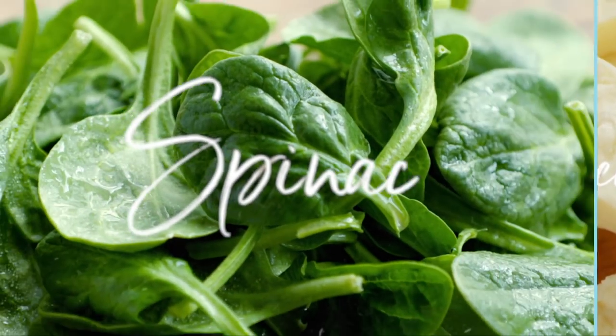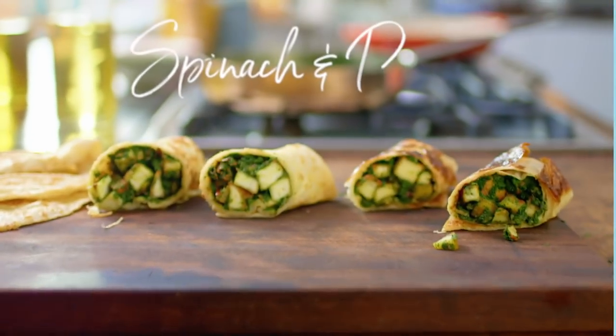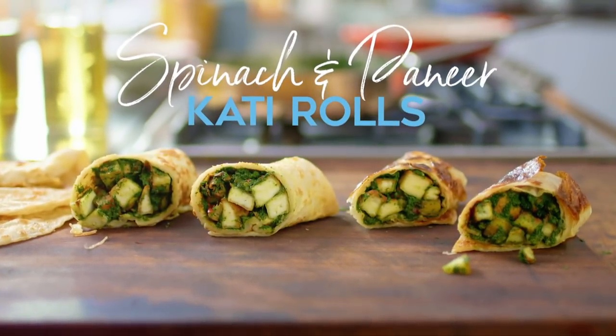Kati rolls are traditionally made with flatbread and filled with spicy grilled meat, but we love them with spinach and paneer. Delicious.